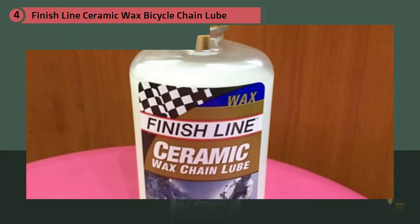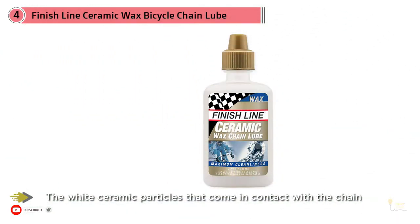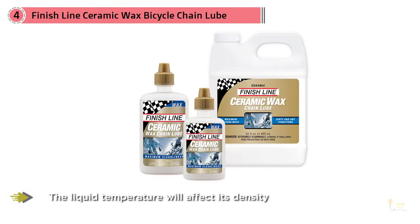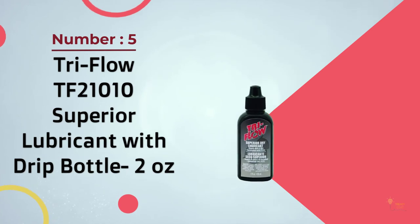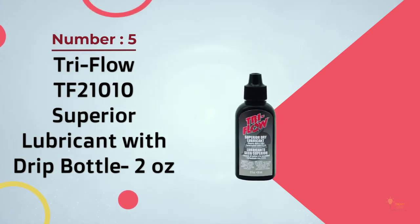This ensures longer bike functionality and smoother performance. Due to the white ceramic particles that come in contact with the chain, a darkish film will start forming on top of the wax coating. This phenomenon will disappear in time and won't affect the overall performance of your bike. Note that liquid temperature will affect its density and quality.